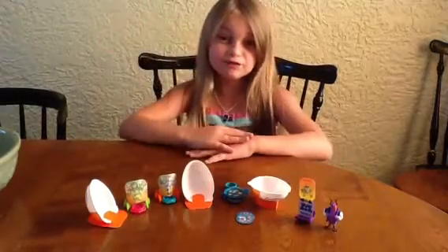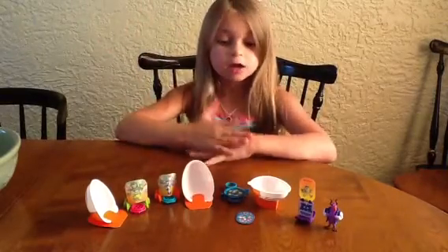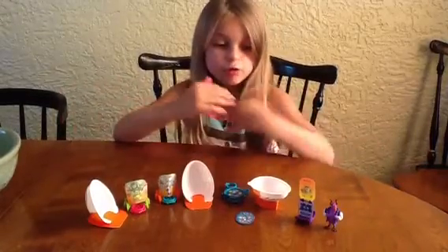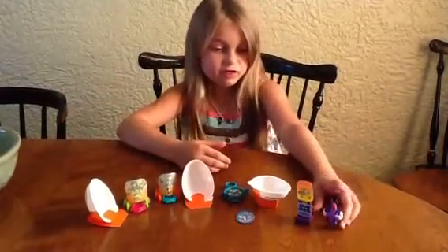Hey everybody, it's me, Maris, on Five Fun Friends. We put all five things together, so I'm going to show you first the Monsters University things.